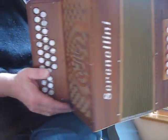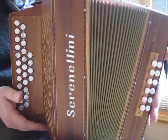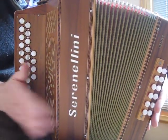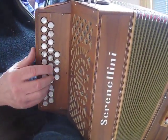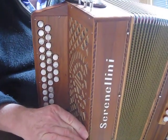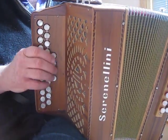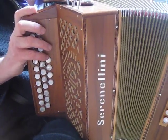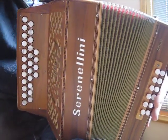Some people, especially skinny people, put their treble cabinet outside the left thigh, and this gives you very good stability because you have something to press the right end of the cabinet against. But unless you are very skinny, it's not in my opinion a great ergonomic position for the left arm.